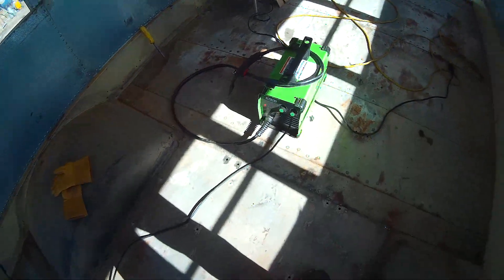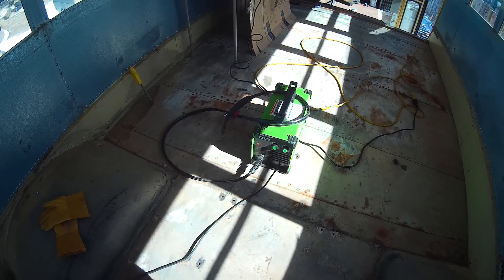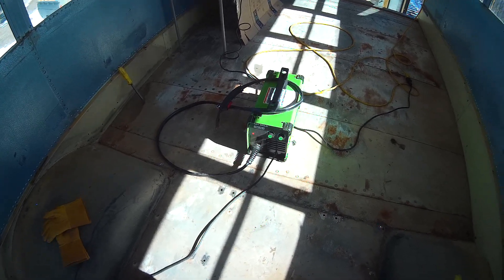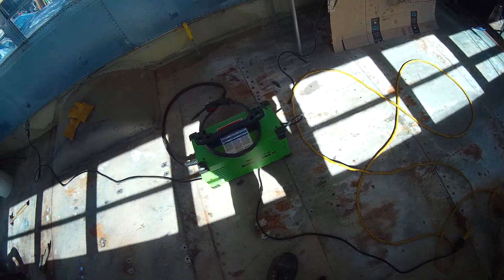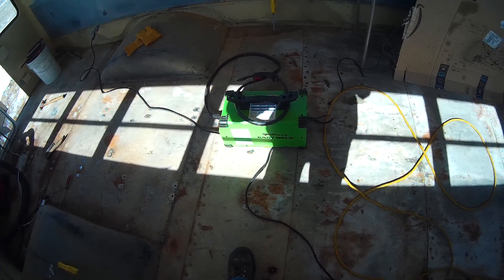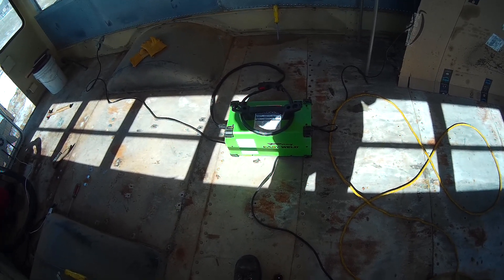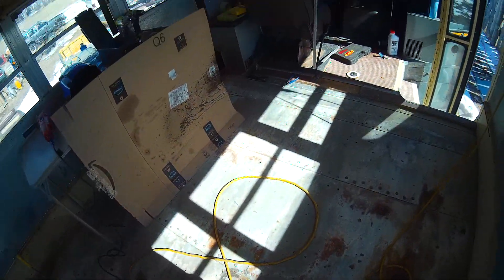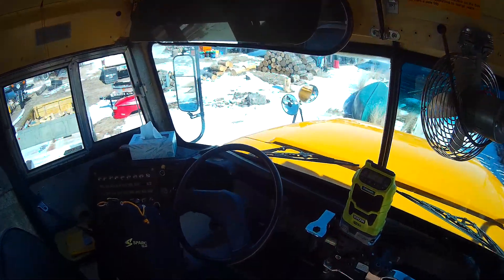Just using a little flux core welder. My Lincoln has a bottle hooked to it, so I have this little easy weld I keep on my service truck for quick little jobs — fixing handrails or broken brackets. It works alright. It's an okay welder for the price; I think I paid $169 or $179 for it on Amazon.